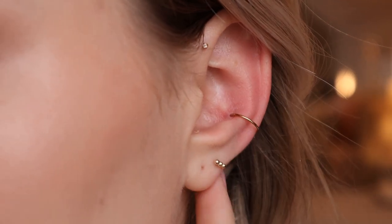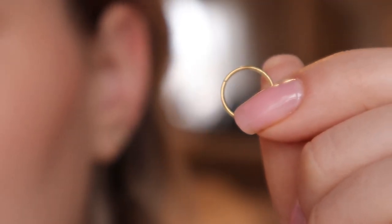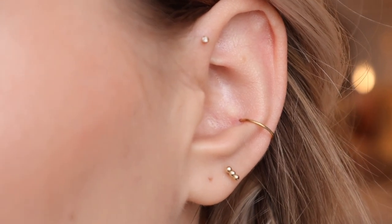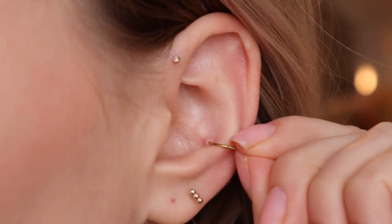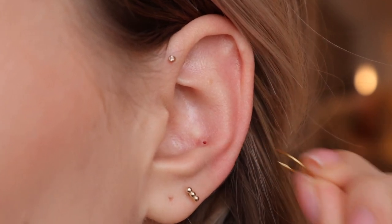Mine is a 20 gauge, 10 millimeter diameter hoop. In my opinion the diameter could be a little bit bigger because sometimes it feels a little snug — it doesn't feel uncomfortable but it looks like it's pressing down a little too much. I went with 20 gauge because I wanted something visibly thin since in a hoop you can see how thick the actual piercing is.